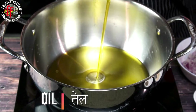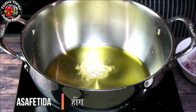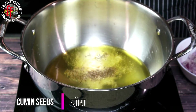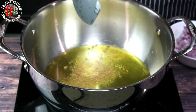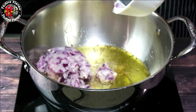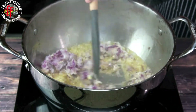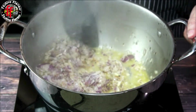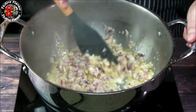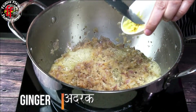Heat oil in a large pot. Add half of the asafoetida and cumin seeds, let the cumin seeds splutter. Add grated onions and let them cook till they are golden brown. Add garlic paste and ginger paste.